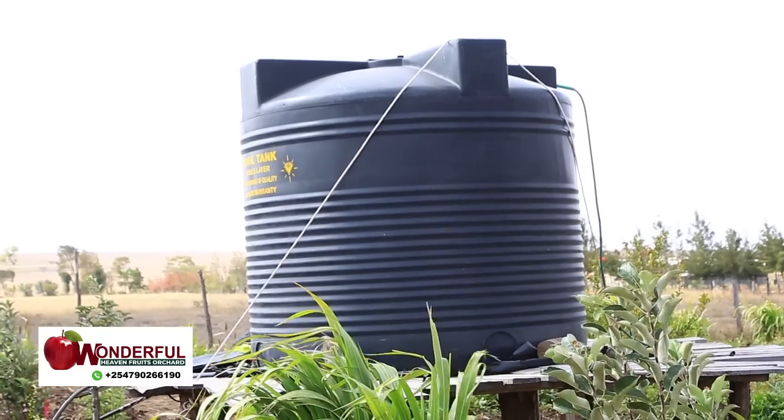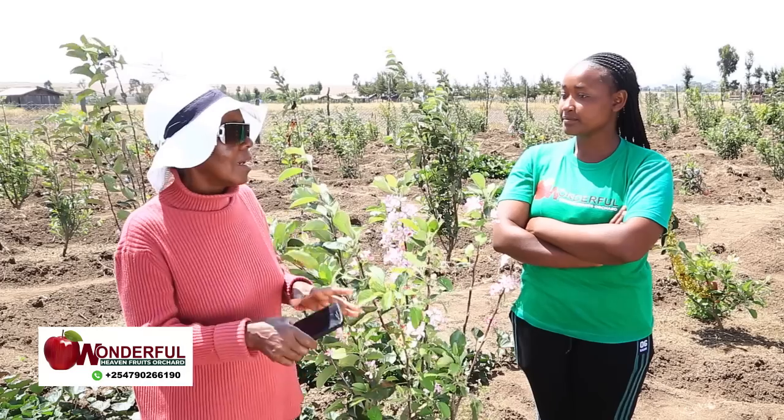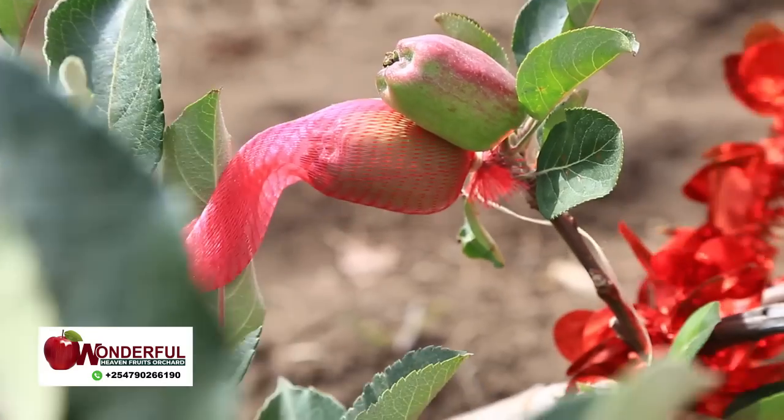The 5,000-liter tank is feeding the 200 plants, though it goes up to 10,000 or maybe 15,000 liters total, because the 5,000 is not enough. Since I put a lot of water and have manure, I don't want them to dry up.